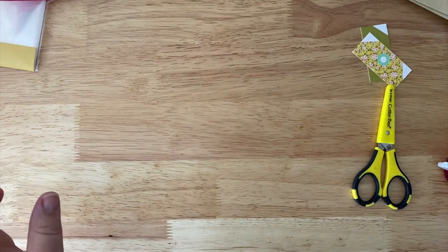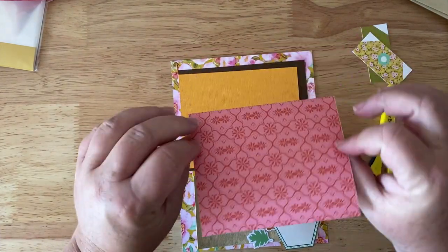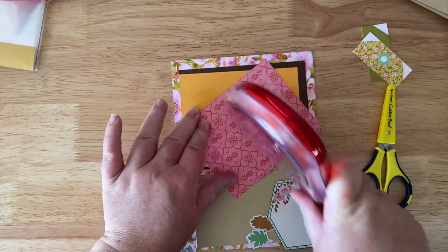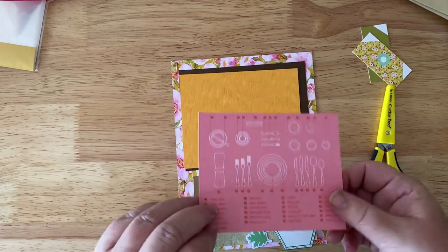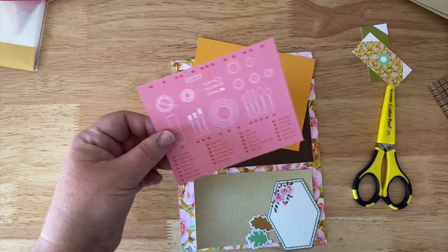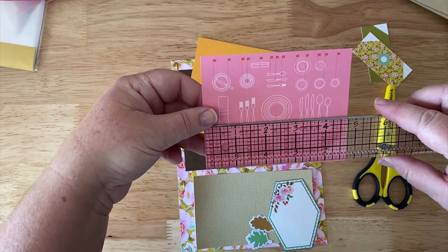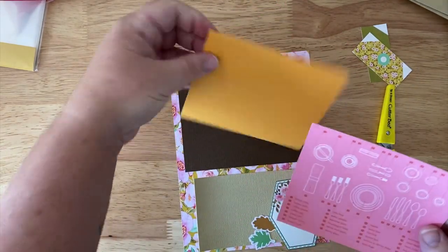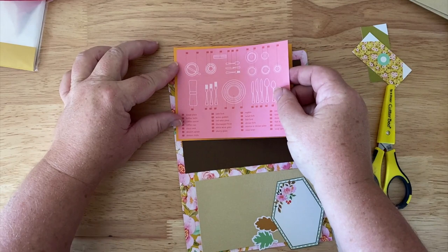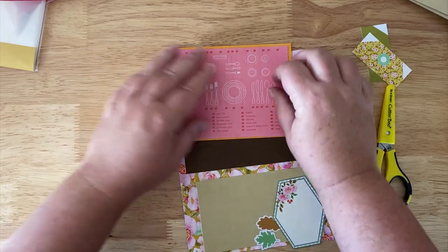Now we're going to do this page. It comes with all these little ephemera things, and I liked this one because it had the place settings on it — I thought that was kind of fun. I like to mount things on either a contrasting or complementary color. In this case I really like pink and orange together. This measures a little bit less than four — like three and three-quarter by four and three-quarter — so I cut the mat at five by four.